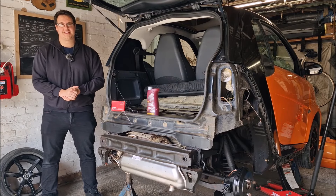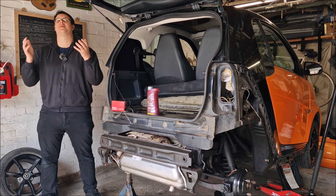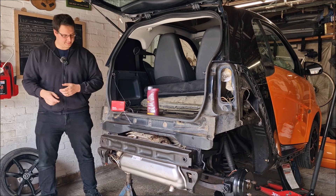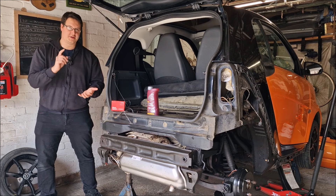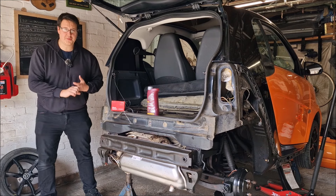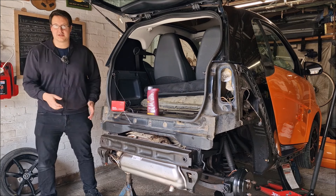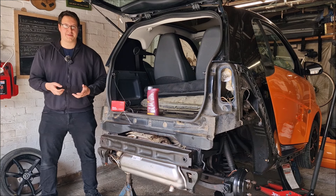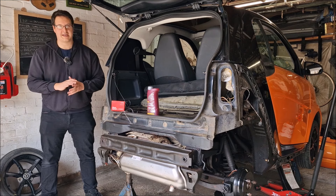Hello, you absolute legends, welcome back to the channel. John here — yes, we're still in Dad's workshop and yes, we're still with the Smart 451. Things we've done so far include fitting a new exhaust, treating and killing all the rust, putting new brake pipes on the car, new front pads, and we've had all the panels off and removed bits and pieces — things like new number plates, blanking plugs reinstalled, and some aftermarket accessories.